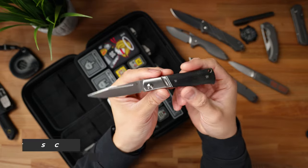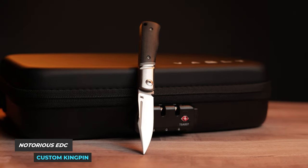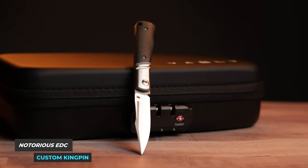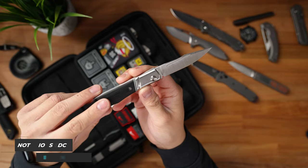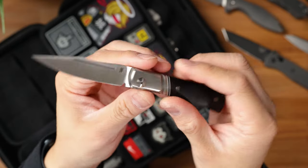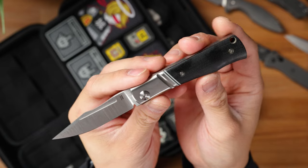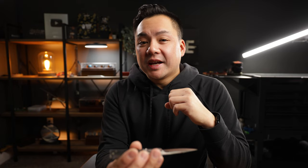Next up is this one-of-one Notorious EDC Kingpin. Huge shoutouts to Taren, one of our avid subscribers here on the channel, because he met me at Jamie JRW's booth and gifted me this knife. It's got vintage Westinghouse micarta along with a G10 inlay, hand polished bolsters, and again, this is a one-of-one piece. It's absolutely stunning — I love the Notorious EDC Kingpin, probably the very best slip joint knife in 2023. Huge shoutouts to Taren and his generosity. This thing is just an absolute banger.